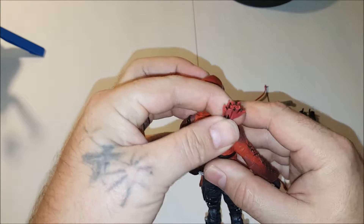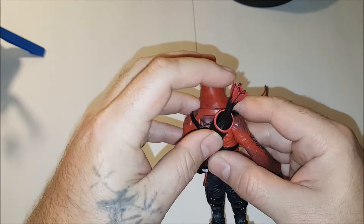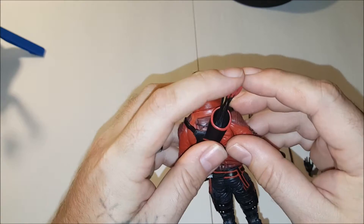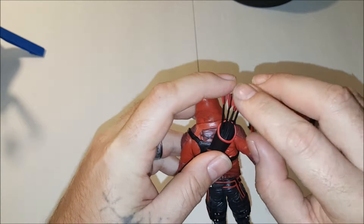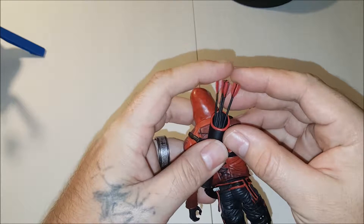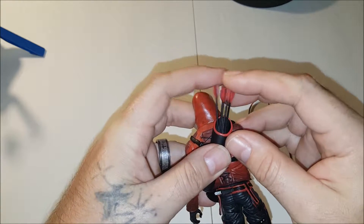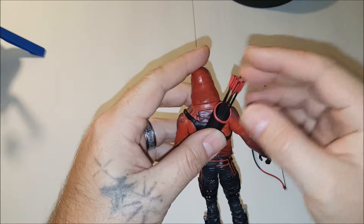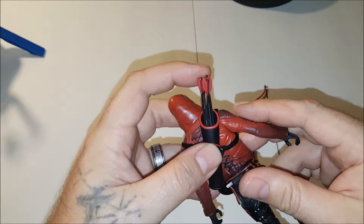Got the arrows here. They're not removable, but at least they are individually movable. They're not all bunched together like on some of the Green Arrow figures where they're all just bonded right there. So it gives it more of a realistic look.